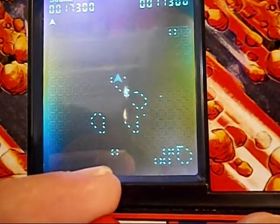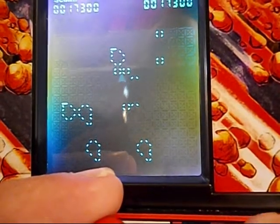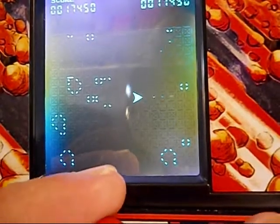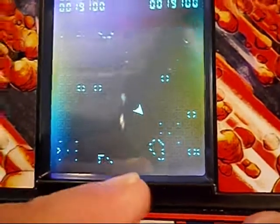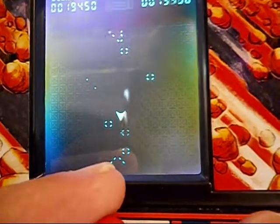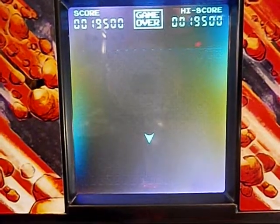I got hit — use hyperspace. I got hit again — use hyperspace. I got hit. And there is my score.